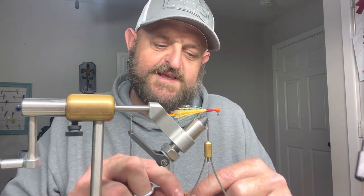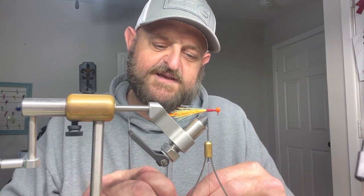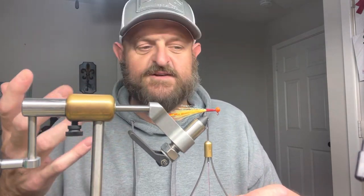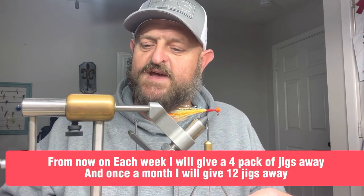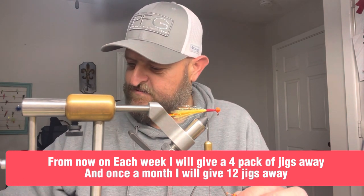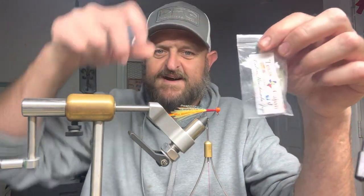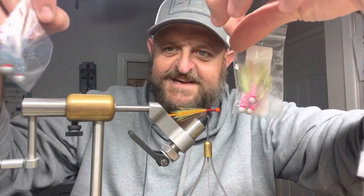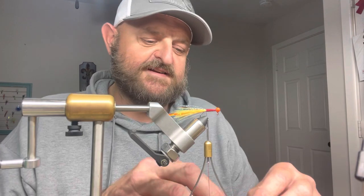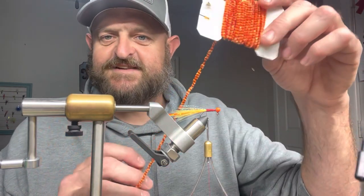It's completely up to the TCO community how soon we give these away. After this first giveaway of 12 jigs, I'm going to start doing this every single week - giving away a free pack of four jigs every week. This first one is 12 jigs, then every week after that a pack of four. I'm very excited about that.